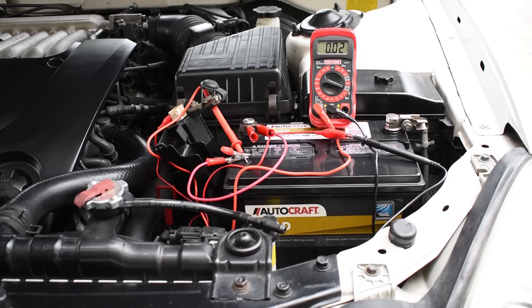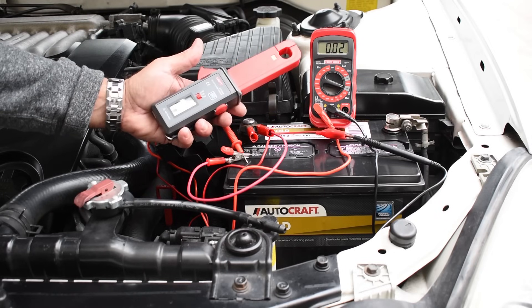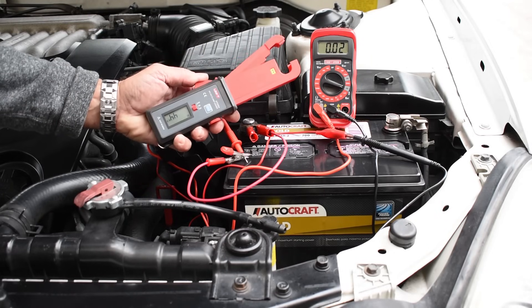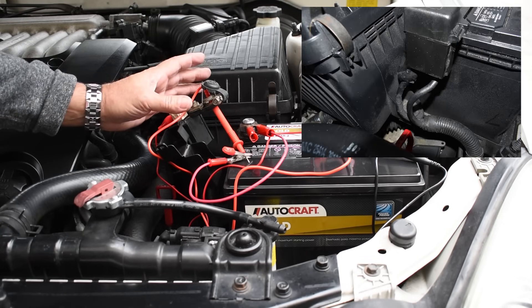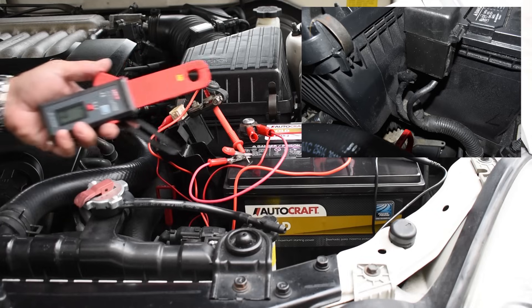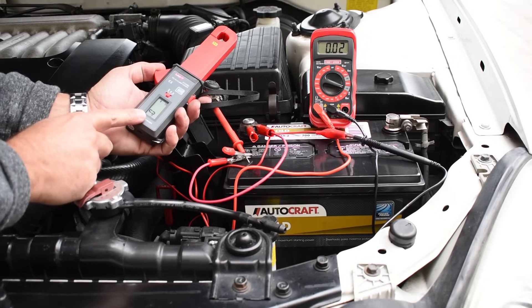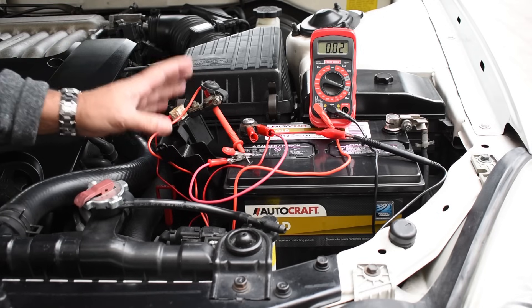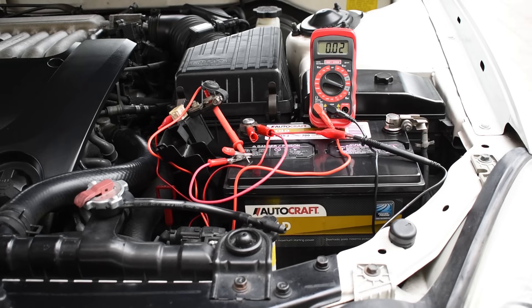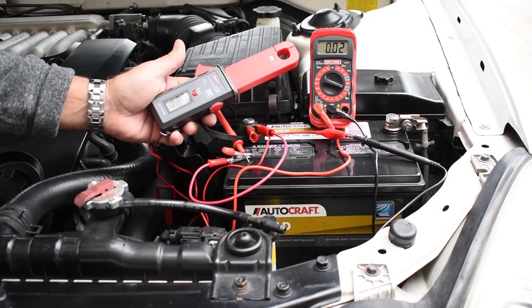There is one other way you can test without having to touch anything, and that's using a device like you see right here. It clamps around the wire leaving your battery post. If you have more than one wire you're going to have to clamp it on one wire at a time. It's going to tell you how many milliamps are flowing, and then you add up all the readings from the clamp. You will not have to disassemble anything. It's a super handy device and it's not that expensive.